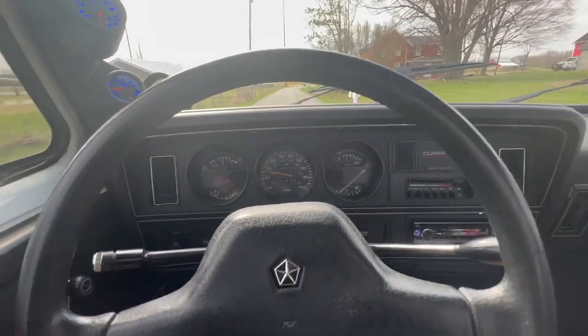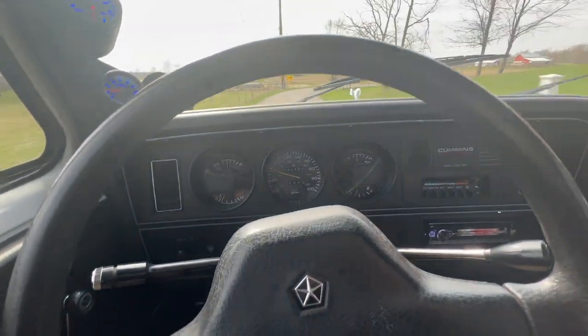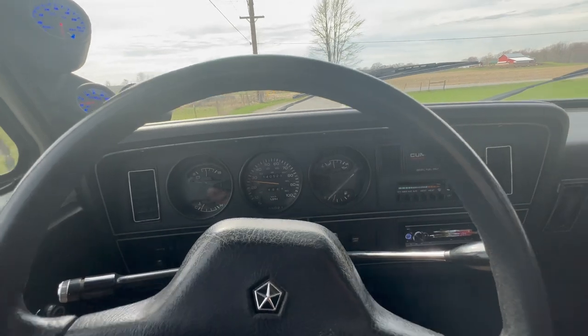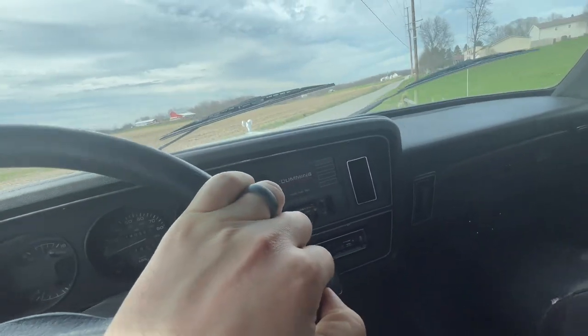I'm going to get on it a little bit here. I'm never abusive with my vehicles, but I wouldn't mind getting it up to a little bit higher RPM on the straight strip over here, just to put a little more test to it.